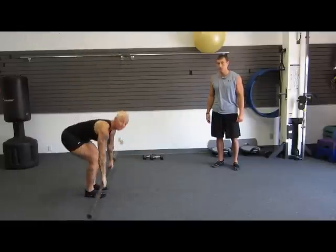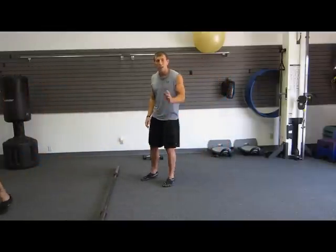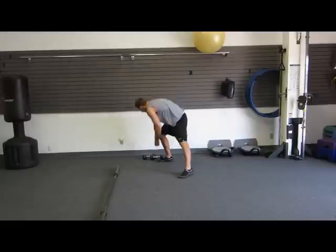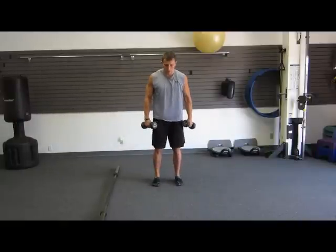Now we have Joshua who's going to show you the rest. The next exercise we're going to do is a high snap pull from the floor. We are going to use the implement starting from the floor — first I'm going to show you with dumbbells.